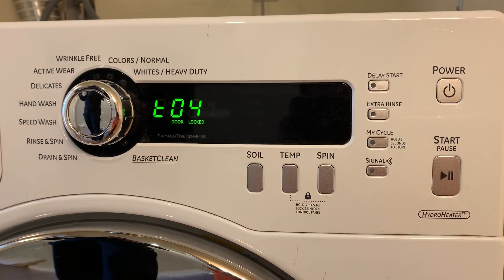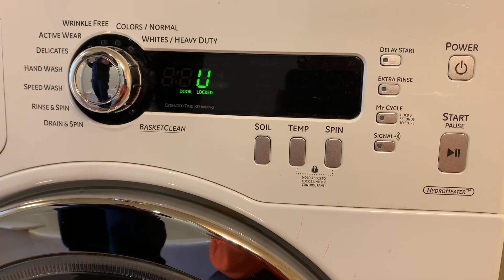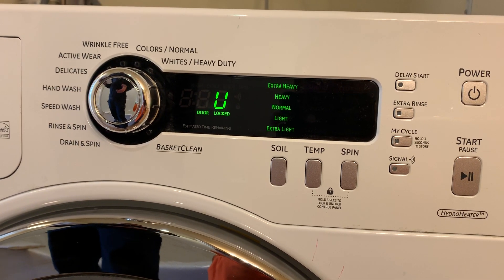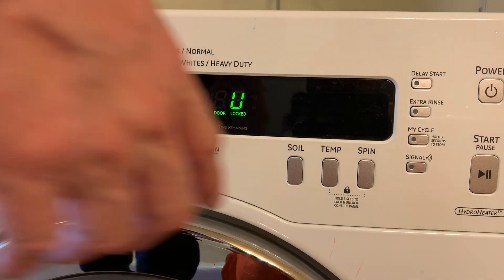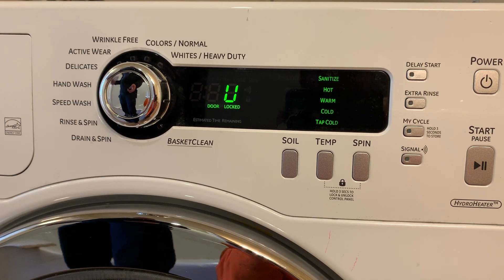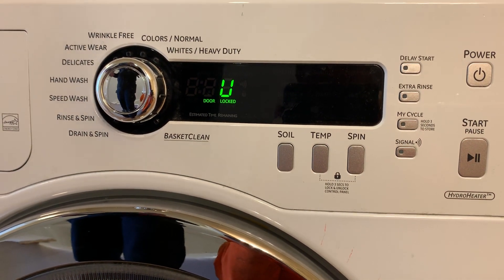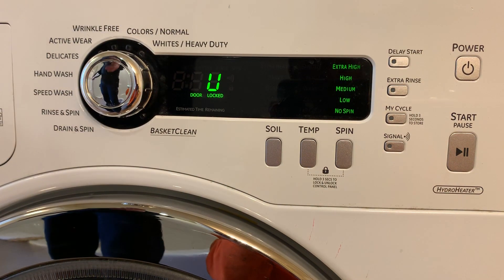We're at step four on this one. Press Enter. The Soil button controls cold water coming in — as you can hear it. Press the Soil button again to turn it off. The Temp button is hot water coming in. Press Temp again — we know the hot water valve is working. It will shut off when you press it again.